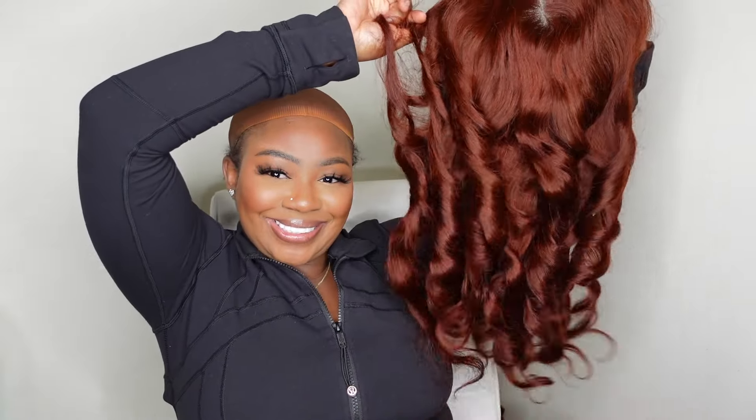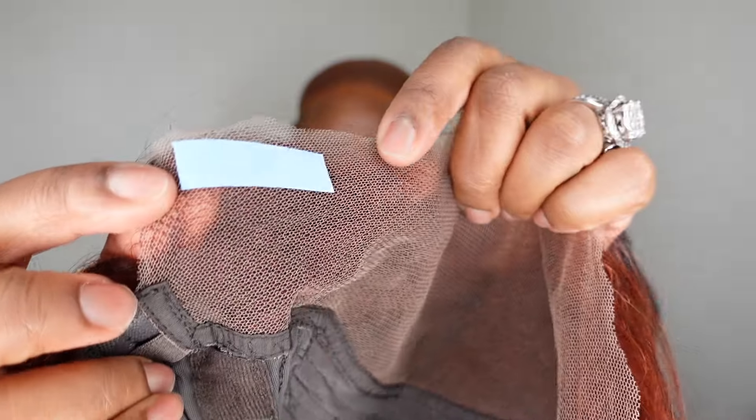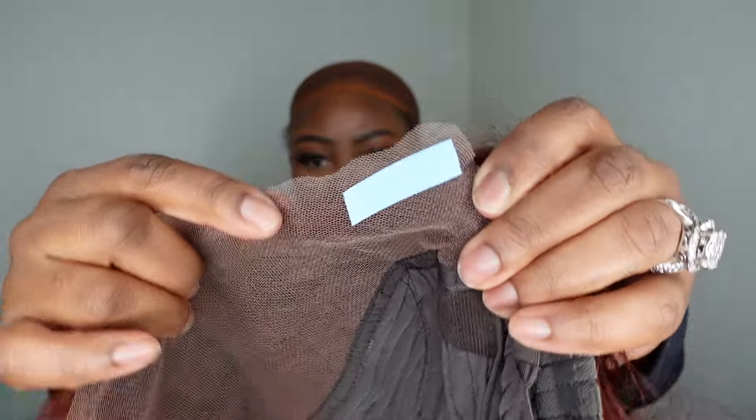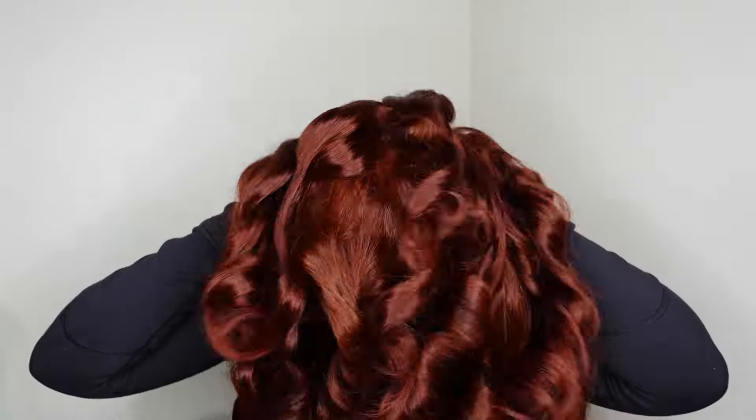As you guys can see, the body wave is body waving and this here is a look at the inside construction of the cap. Here is a close-up of that peel and stick technology we'll be talking about in just a moment, as well as the nape which includes the adjustable straps in the back.